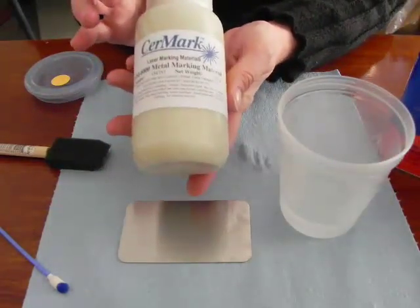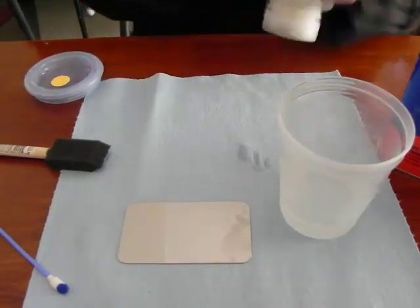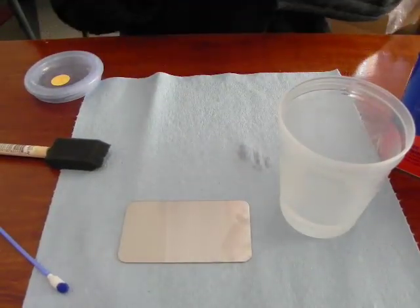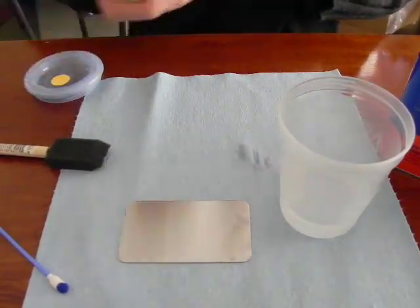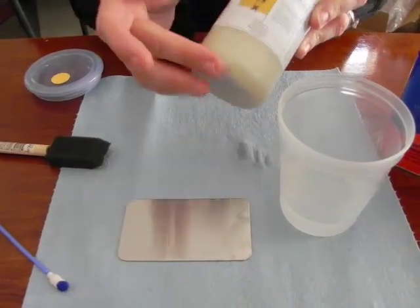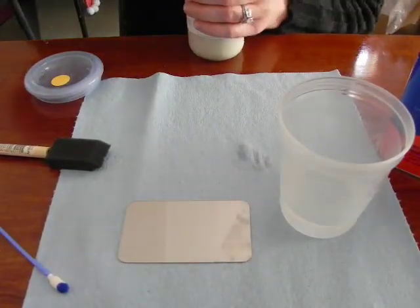This bottle of SirMark solution needs to be shaken and stirred and mixed around quite a bit. I did a lot of this before I started the video, so please understand that you need to shake this probably for a good 2 or 3 minutes, as a lot of the properties settle down to the bottom when it has been sitting. I've already shaken this a lot.